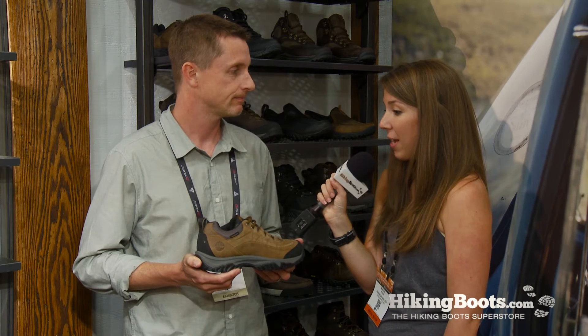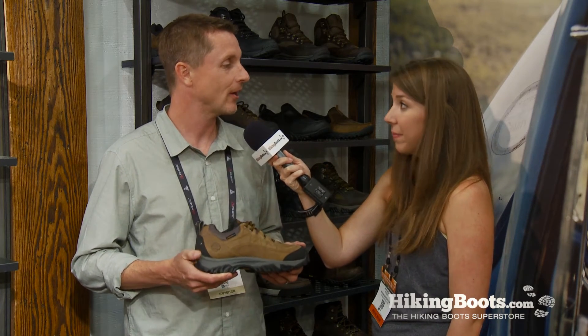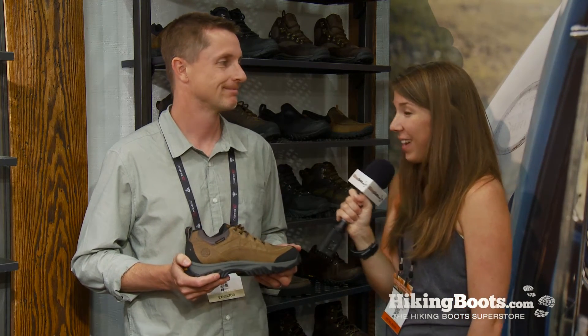And if someone were to go out and hike in it, what sort of weight of a pack would you suggest they carry with it? We classify this more as a day hiker, so we wouldn't recommend putting anything too heavy on it. So it's just a good day hiker pack. Well, thank you so much Greg, and this has been Rachel with hikingboots.com.